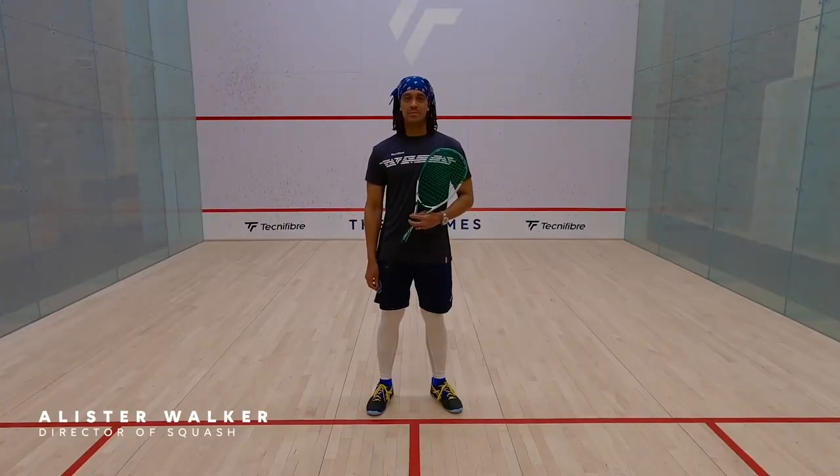Hi there, I'm Alastair Walker and I'm the director of squash at St. James. Today we're going to be talking about footwork.